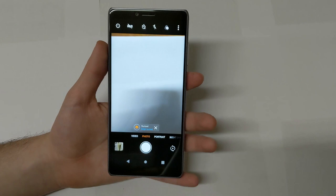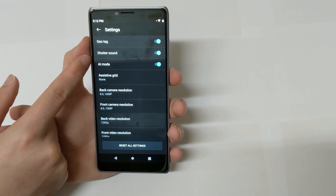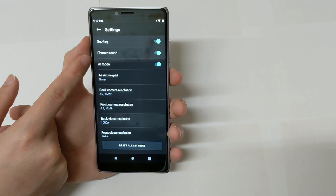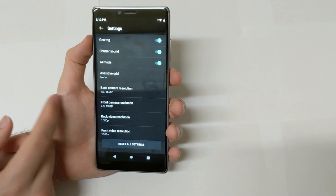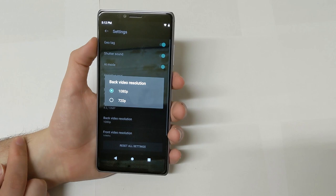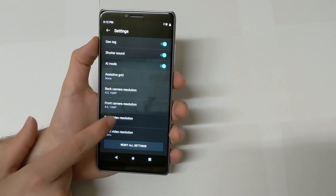As far as the camera interface goes, it's pretty simplistic and straight to the point — I like it, it's almost stock. In the settings toggle up top you have geotag, shutter sound, AI mode, assistive grid, and back camera resolution where you can choose 4:3 or 16:9 at 8 megapixels. You also have front-facing camera resolution with the same options, and the main camera video maxes out at 1080p 30 frames per second, as well as 720p. Front-facing supports 1080p or 720p.